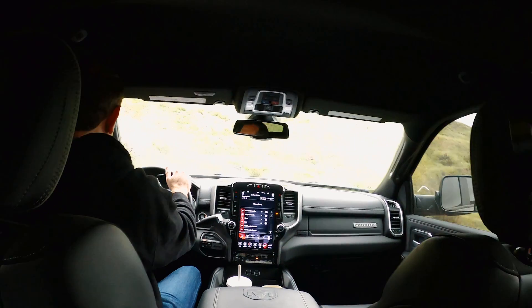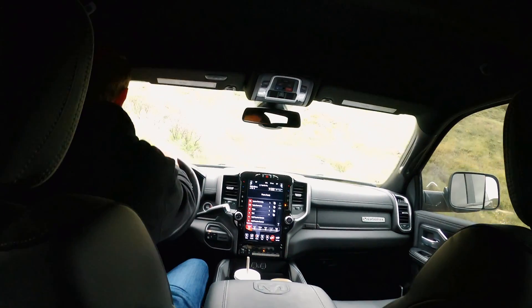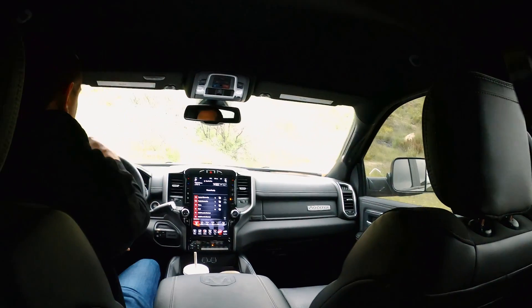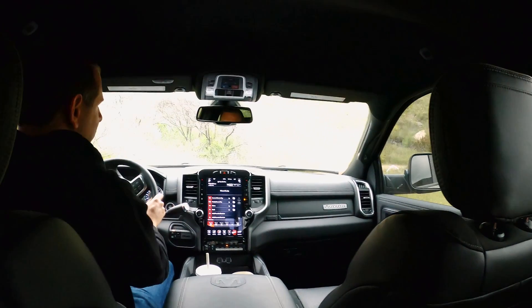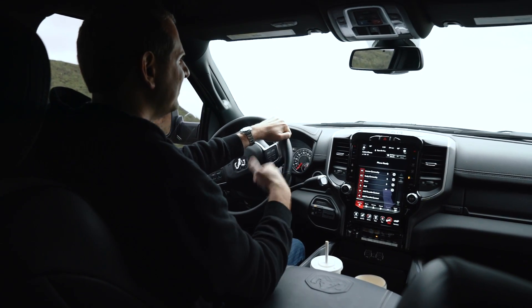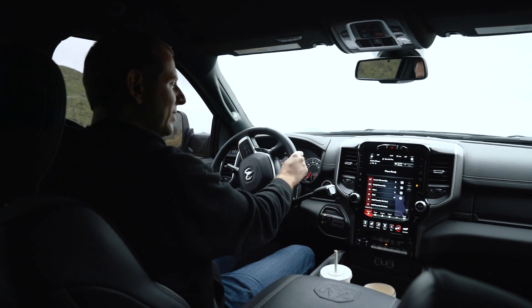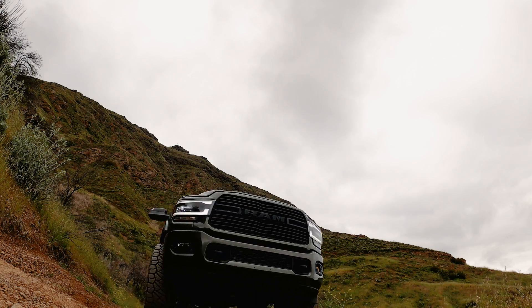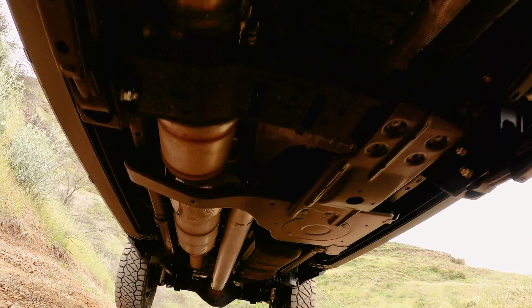One thing we did notice is that this truck is definitely going to need more trimming. Previously, going to full lock, the truck would contact the sway bar. Now we can really go to full lock and the truck is actually touching plastic again, so no big deal — we'll get that trimmed. But again, significantly improved over before, and very happy with the results.